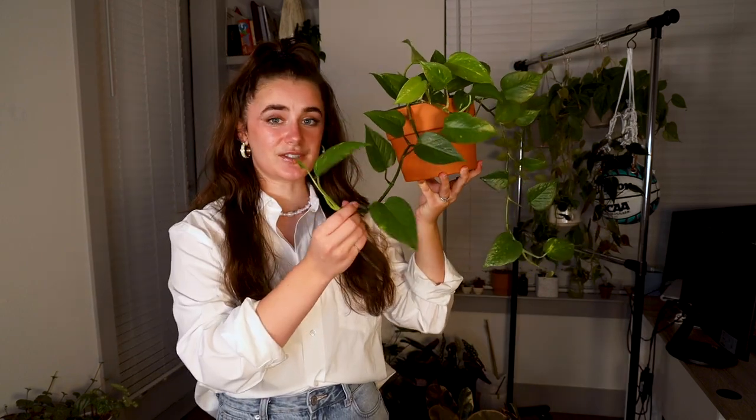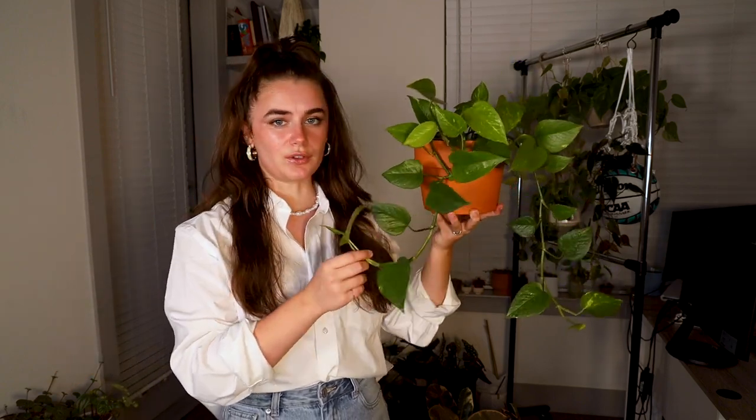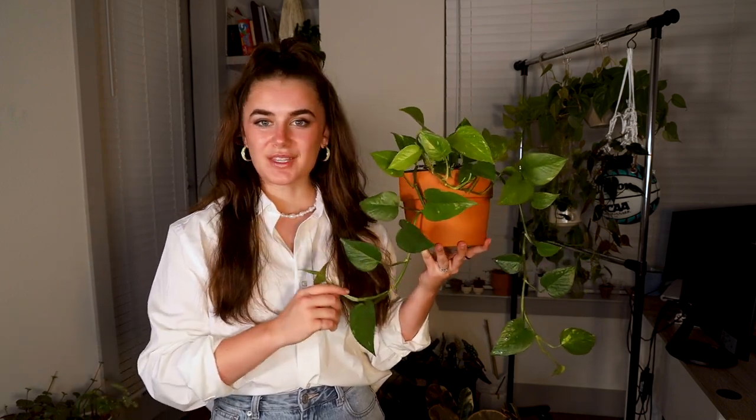This is my pothos now — as you can see it's got some longer vines coming off the front, and they're actually growing a lot quicker now that it's summertime and they're in almost direct sunlight. This used to be just a three-leaf cutting, and like I said, this whole process is going to take a lot longer than you expect if you're a first-time plant parent. This is the result of a couple of propagations, and I'm going to tell you why it could have grown quicker — through propagations.